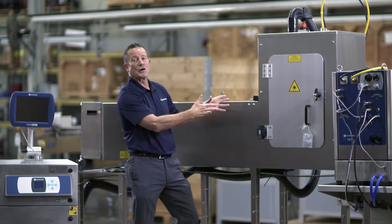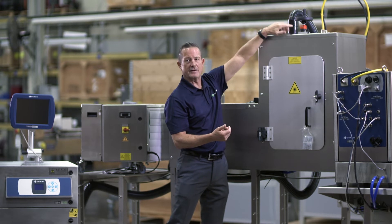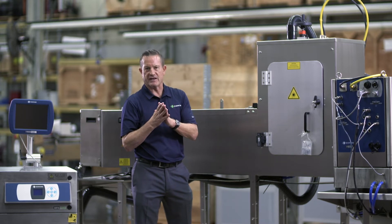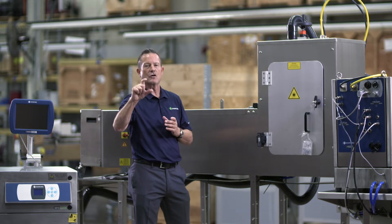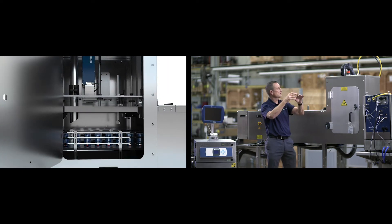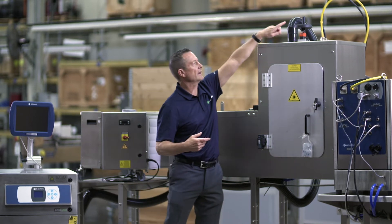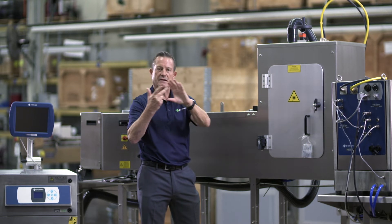The other thing that's super cool about this guarding is when you look inside you'll see a hand crank and a digital readout. Why is that important? Almost every plant now has multiple can sizes that they fill. With the Domino system, the laser, the fork sensor, and the DPX fume extraction are all on the same platform that move up and down in unison when you move the crank. For a particular can size, you simply dial in the proper digital readout and you'll get a perfect code every time from the first can to the last can.